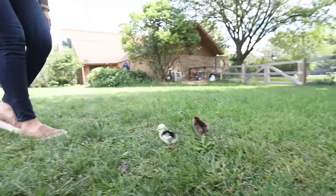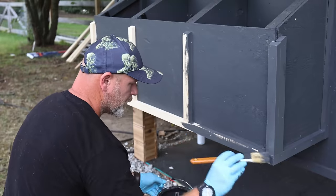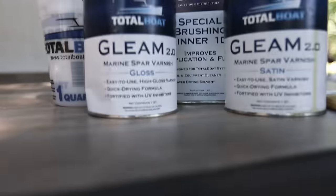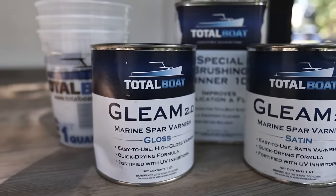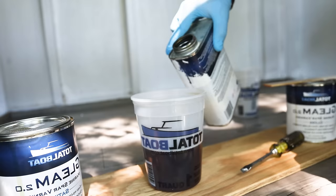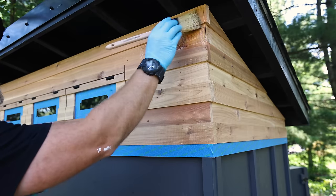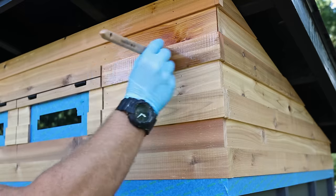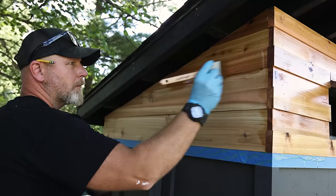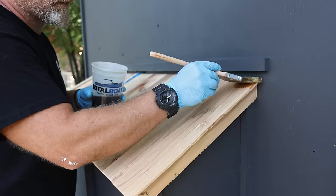It's time to make this coop really pop with TotalBoat's Gleam 2.0. This is a one-part marine spar varnish that will protect the wood from UV rays and make it water resistant. I applied three coats of gloss to seal everything up, then came back the next day to finish it off with one coat of satin to get that smooth look.